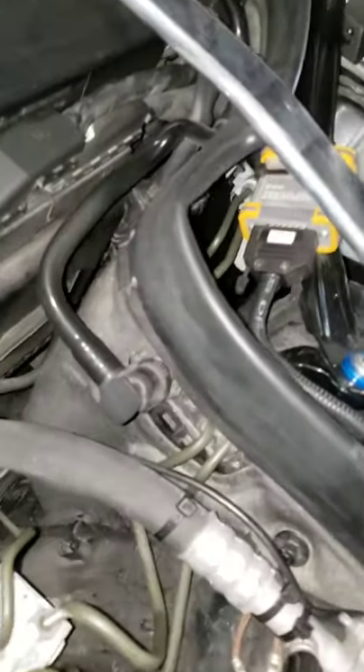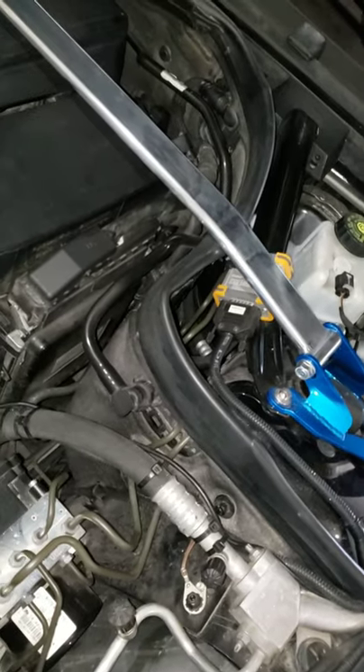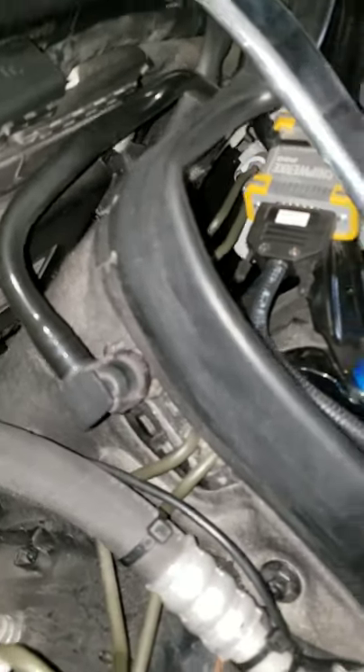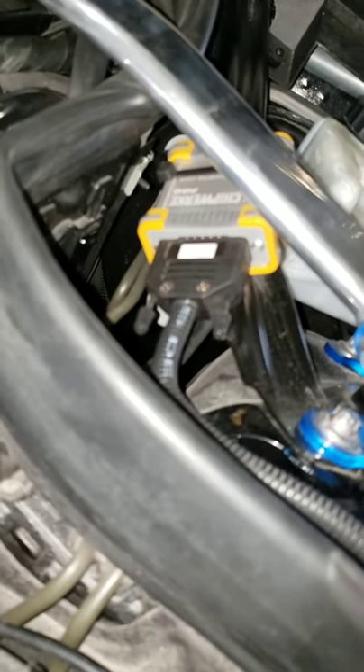It claims a 35% increase in horsepower and torque — I don't think it's doing that. I dialed it to the max. It does tell you to do one dial at a time; the dial is inside. You unscrew the two screws, open the housing, and the dial is inside. I dialed it two notches at a time and it's maxed out now. There are no errors.